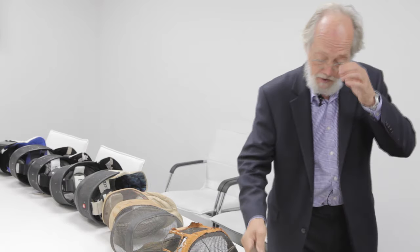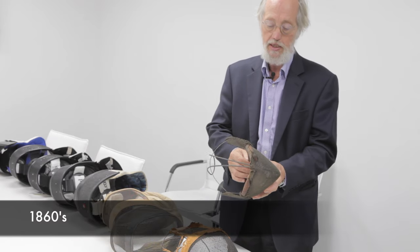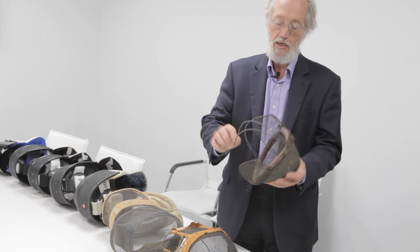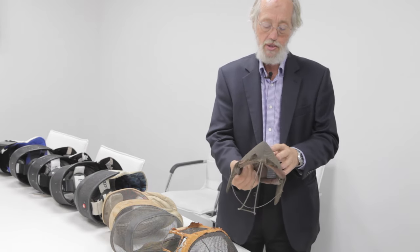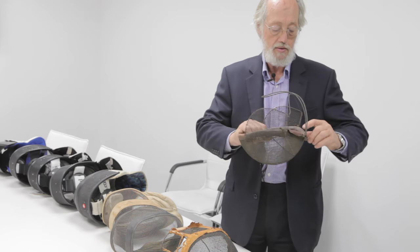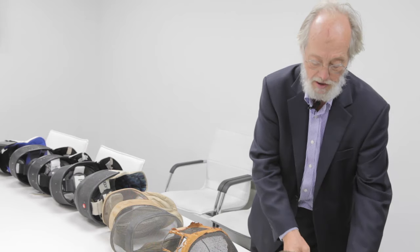Starting off, this is a mask from about the 1860s to 1880. It has a spring case that goes over the back of the head. It's very thin — it's not really meant to prevent strong blows, it's just to stop people losing their eyes. There's some leather here which is falling apart slightly.